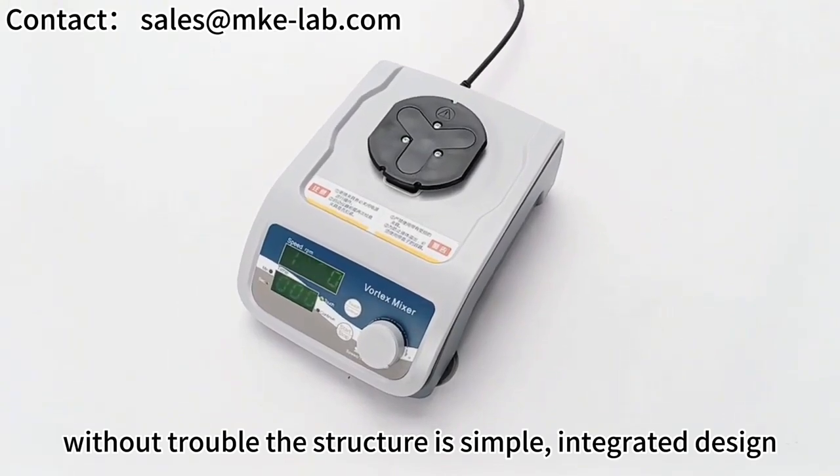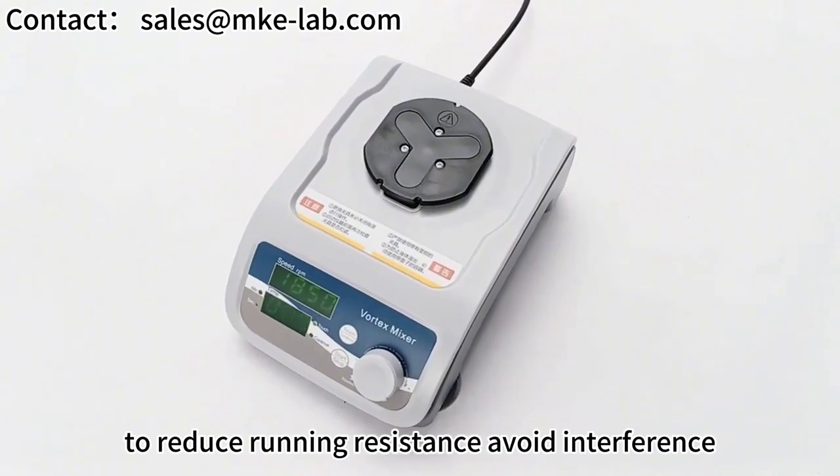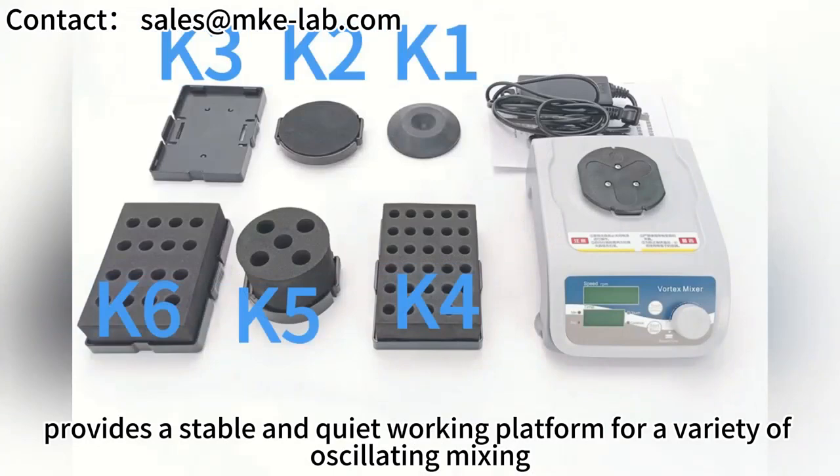The structure is simple with an integrated design, with enough counterweight and eccentric balance operation to reduce running resistance and avoid interference. This provides a stable and quiet working platform for a variety of oscillating mixing applications.